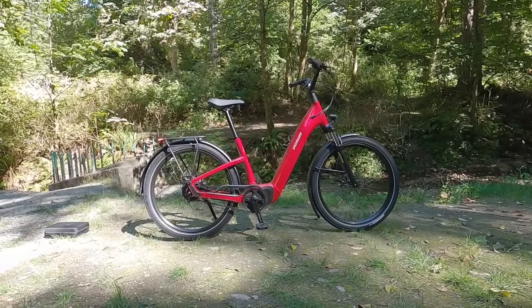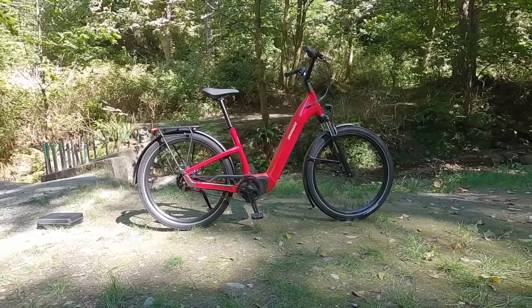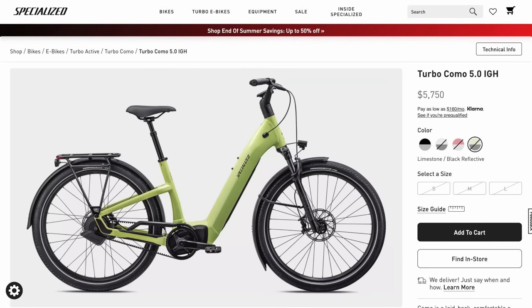This is a Specialized Turbo Como, which is a cruiser electric bike platform. In particular, it is the 3.0. There's also a 4.0 and a 5.0 with nicer components, higher battery capacity, and a more powerful motor.